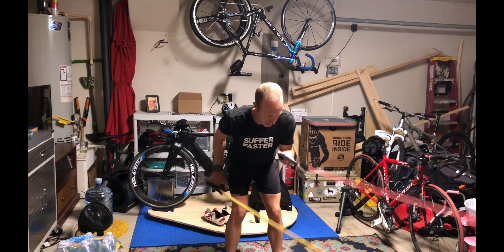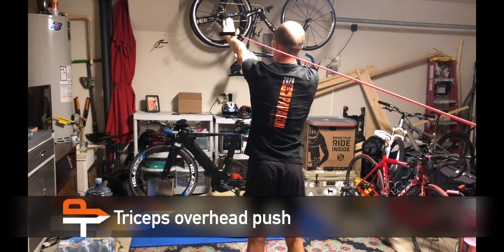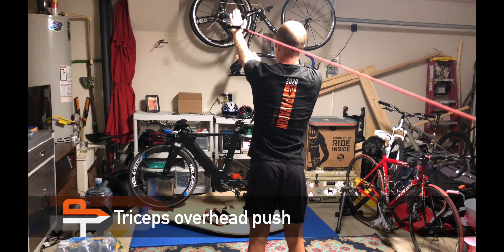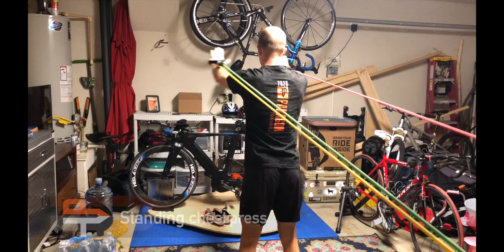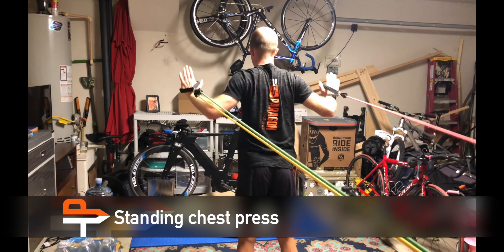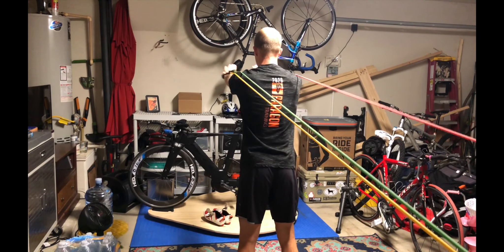Triceps overhead extension: hold your elbow high above your shoulder and cup it with the other hand. Chest press — make sure you're rotating your scapula around your spine as you push your hands from at your sides to in front of your body.